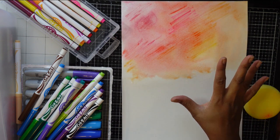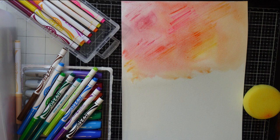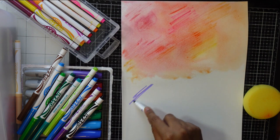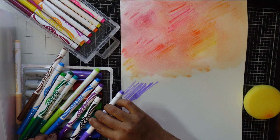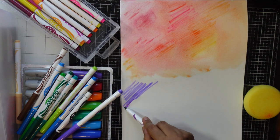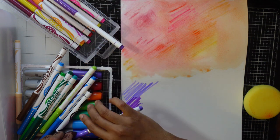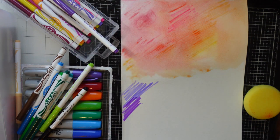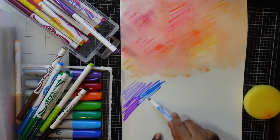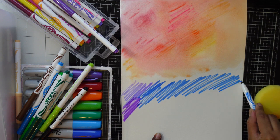Now we have a pinkish palette and we can create a blue and green palette. I just want to show you how these watercolor supplies can be turned into cards. I'm not using black here because I don't want things to get muddy - I'll put this blue in.